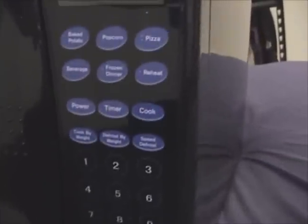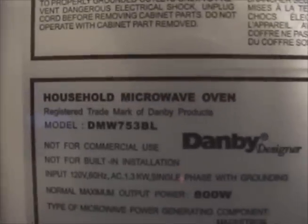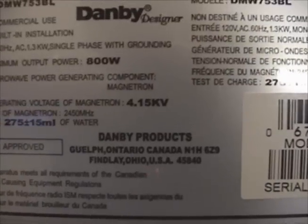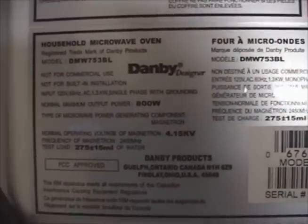It's got an LED display and all the usual controls — power, defrost, cook by weight, and some presets. On the back: household microwave oven, Danby Designer, 800 watts, 4.1 kilovolts. 4,150 volts is the output of the transformer.